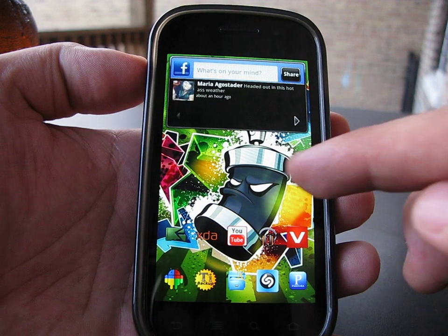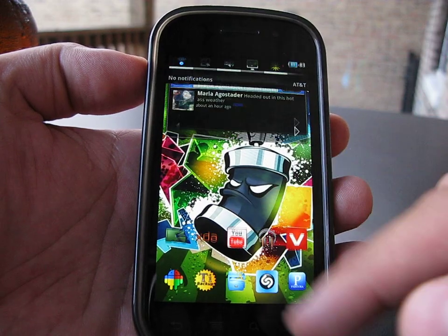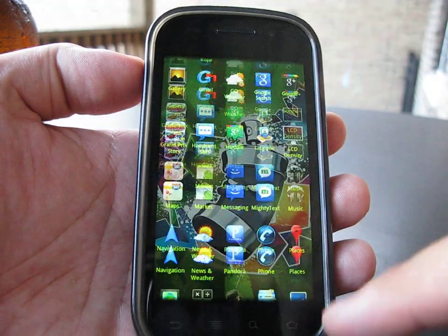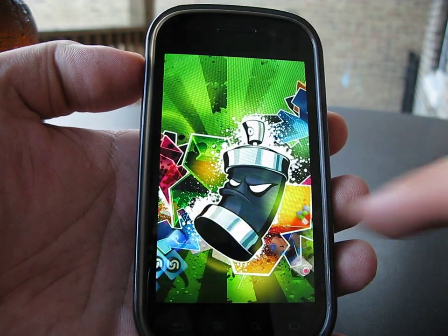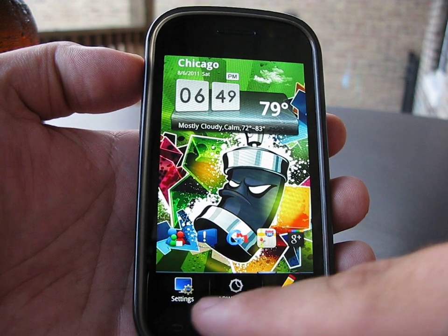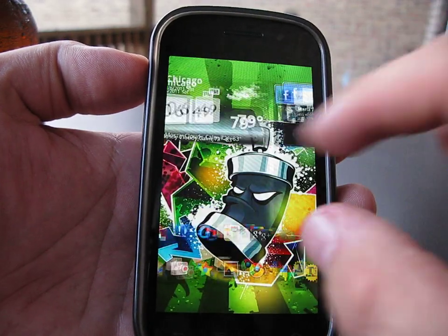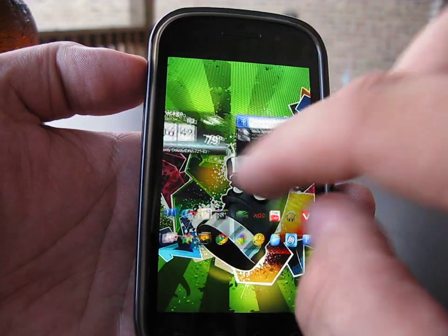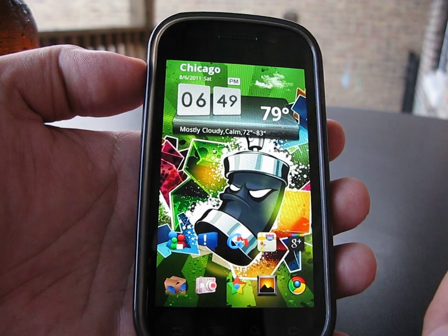If you guys have any questions about the inverted apps or anything else, you can see it runs really smooth — really, really smooth. I don't think I'm going to be flashing a lot more because I don't see it getting improved any more than what it already is. Any questions, go ahead and comment or message. Really smooth — take it easy.